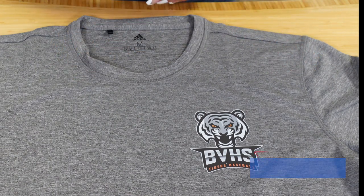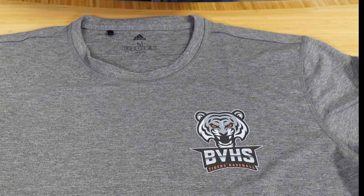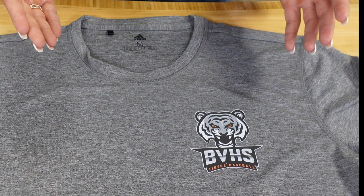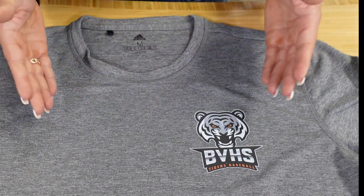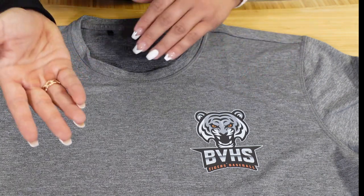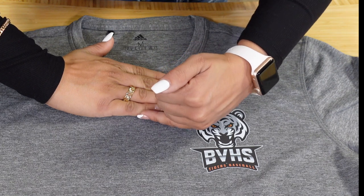Now that can vary based on the size of your t-shirt, so just keep that in mind — I am working with a ladies medium. To give you a reference based on how far it is down from the collar: when we reviewed the center front, we said we wanted to be three inches from the collar, which is roughly four fingers.